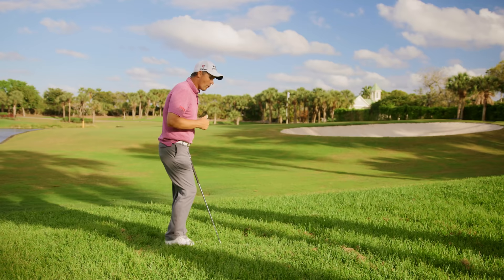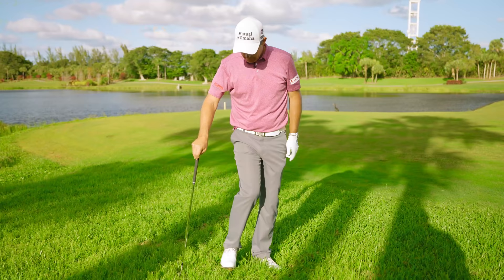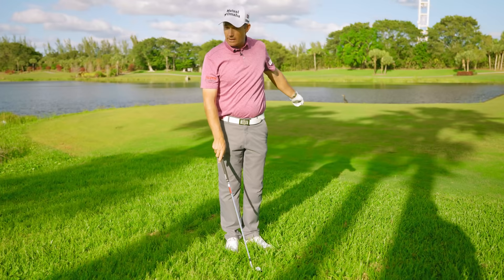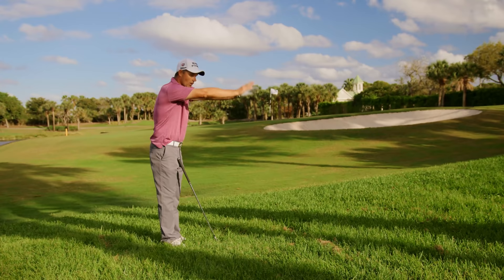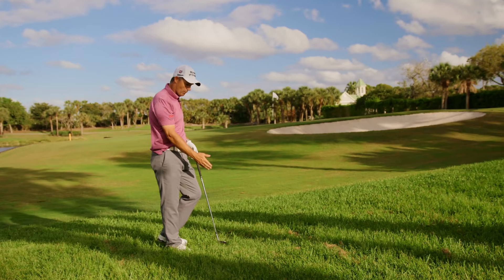So if the grass is growing toward you, the ball is more likely to go right. Now changing it around: if the grass is going away from you and you swing into it, the grass is going to stand up the other way. You're really in danger of hitting a hook here — this is the one that whips around your hosel and you hit it across your left toe and left. When the grass is flowing away from you, it's going to stand up and pull the ball left. That's the danger one.